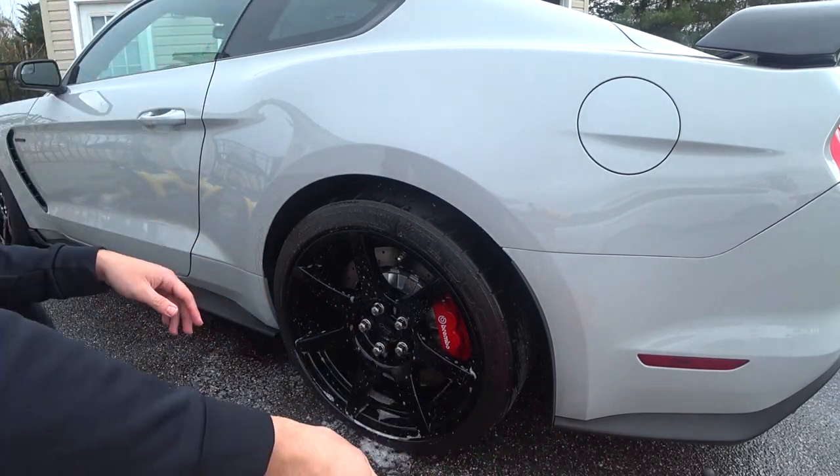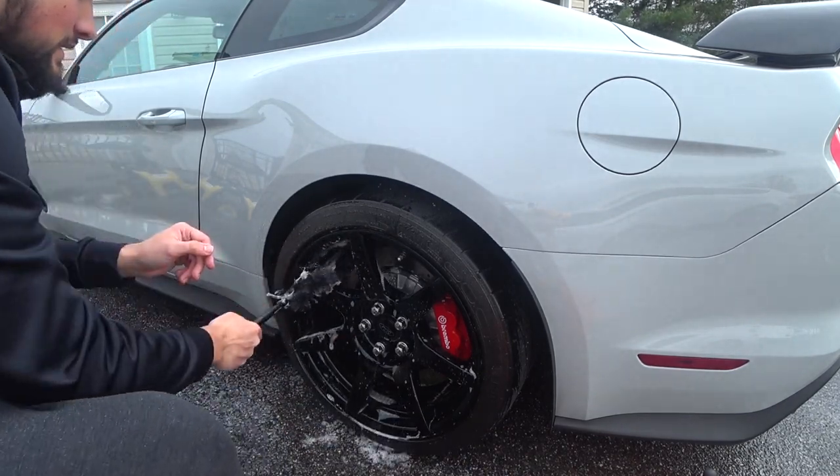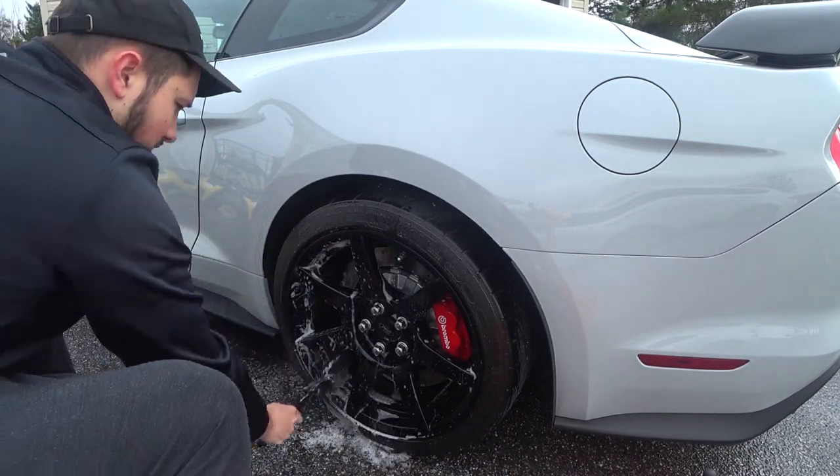I'm just letting it sit for a couple seconds, then with my wheel brushes I'll clean the barrels and whatnot. I'll speed this process up.